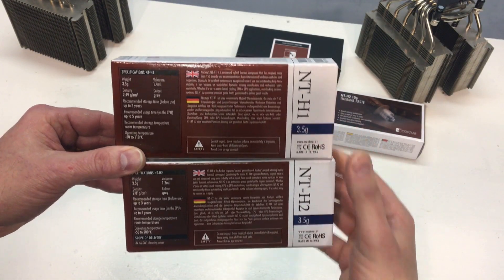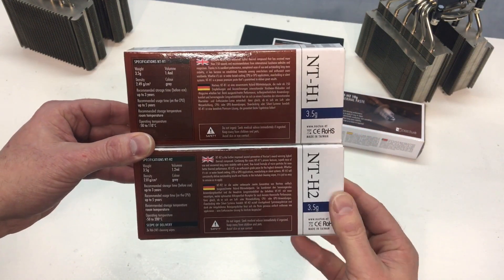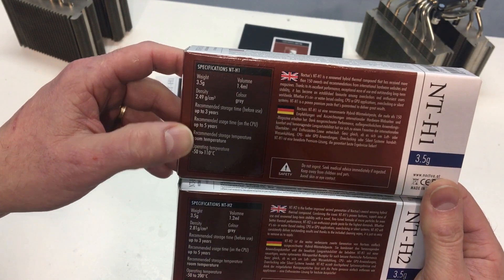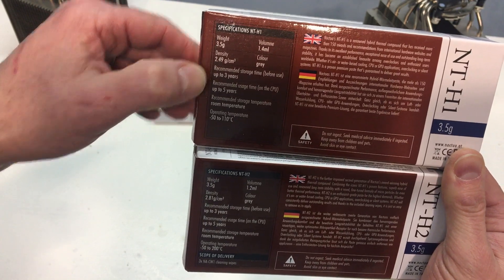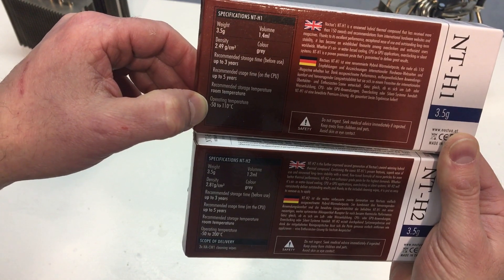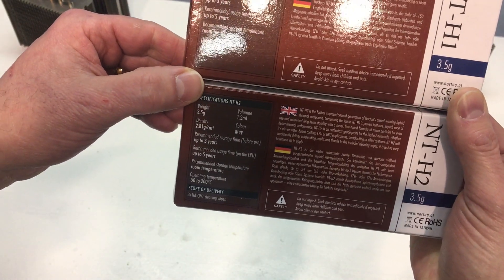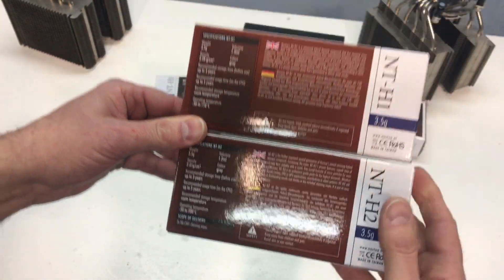Now comparing the NTH1 to the NTH2 — the older material which has been around since roughly 2007 — looking at the boxes and specifications, we have 2.49 grams per cubic centimeter on the original NTH1, and then the NTH2 is slightly more dense at 2.81 grams per cubic centimeter. The operating temperatures: NTH1 is minus 50 to 110°C, and the NTH2 is also minus 50 but goes all the way up to 200°C — a huge leap at the upper thermal end. Hopefully you aren't running your CPU at 200°C, but it has been rated to withstand that temperature.